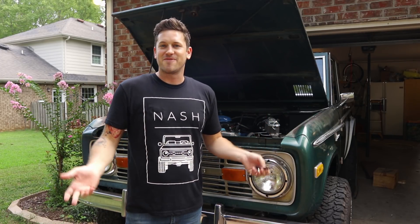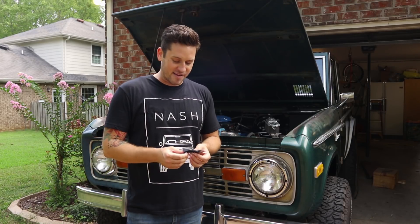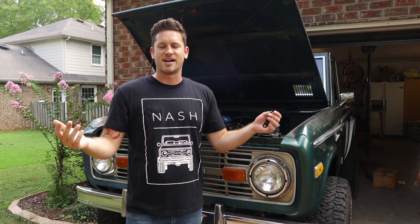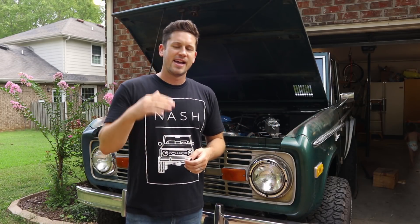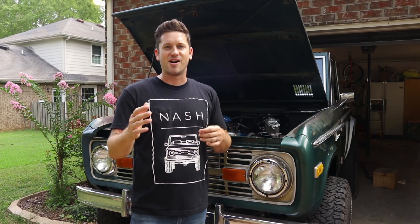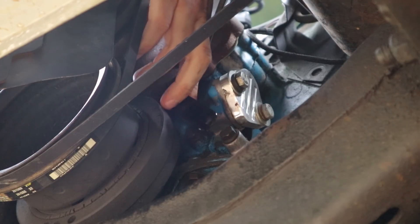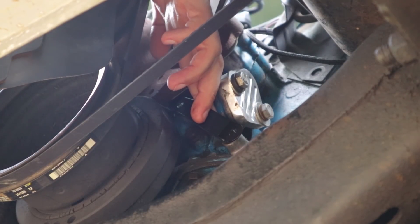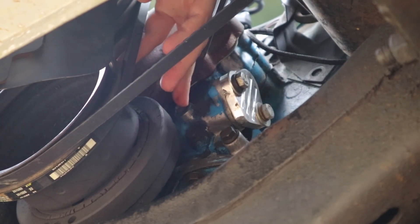Because I didn't have one for reference I had no idea where it went. I gave Tom's a call and whoever answered literally took the phone, went outside, was looking at another truck, and directed me on how the timing pointer actually goes on. The timing pointer goes on that little blue bolt — it's a little bit easier to see from underneath — and it's going to attach to those two bolts.